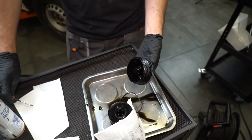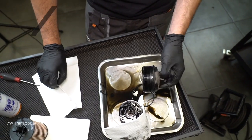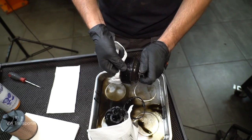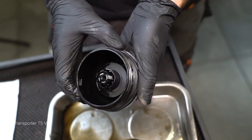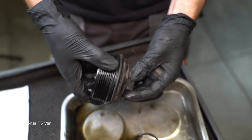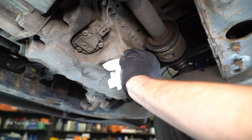Step 5: Install the part. AUTODOC recommends, because the bonds are acquired. AUTODOC recommends.